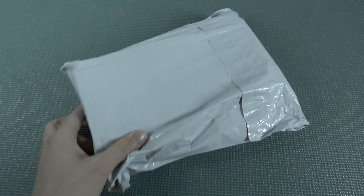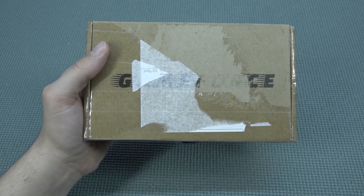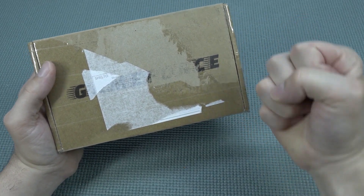You know, it's almost like your birthday with a package from China, so let's-a go! Hey guys, welcome back to the channel. It's time for the GameForce!